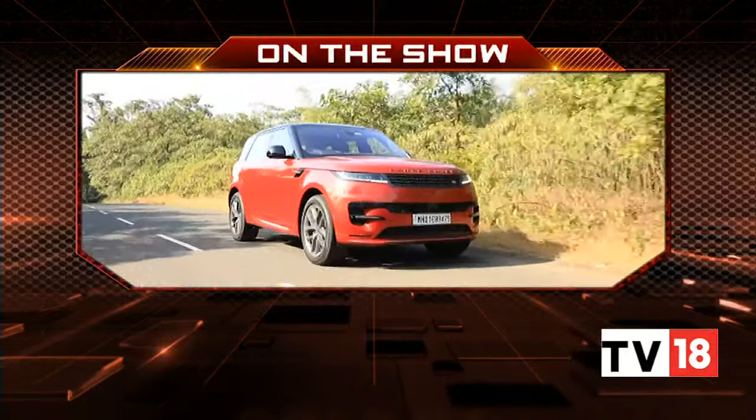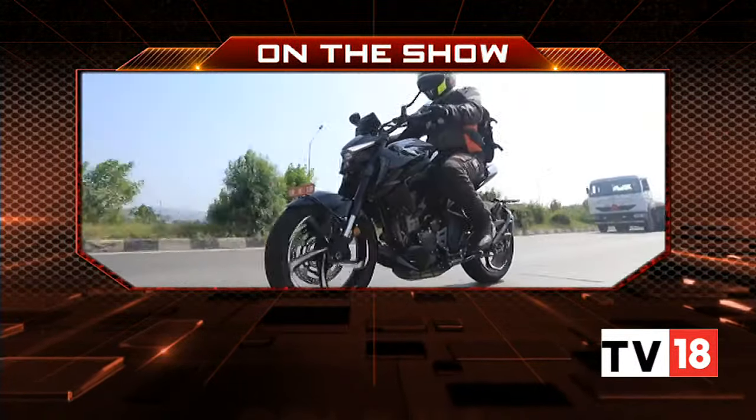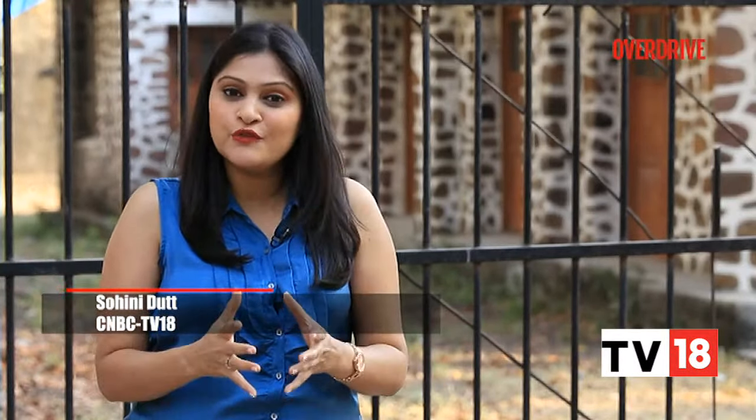On Overdrive today, we get behind the wheel of the Range Rover Sport, sample a TVS race motorcycle, and tell you all about the Zontes 350R. Hello and welcome to Overdrive, I am Sonia Dutt. Like the larger Range Rover, the Range Rover Sport is now fully redesigned and comes with cutting-edge technology. It also gets a mild hybrid 3-litre petrol and diesel variant. Let's find out how it feels to drive on Indian roads.